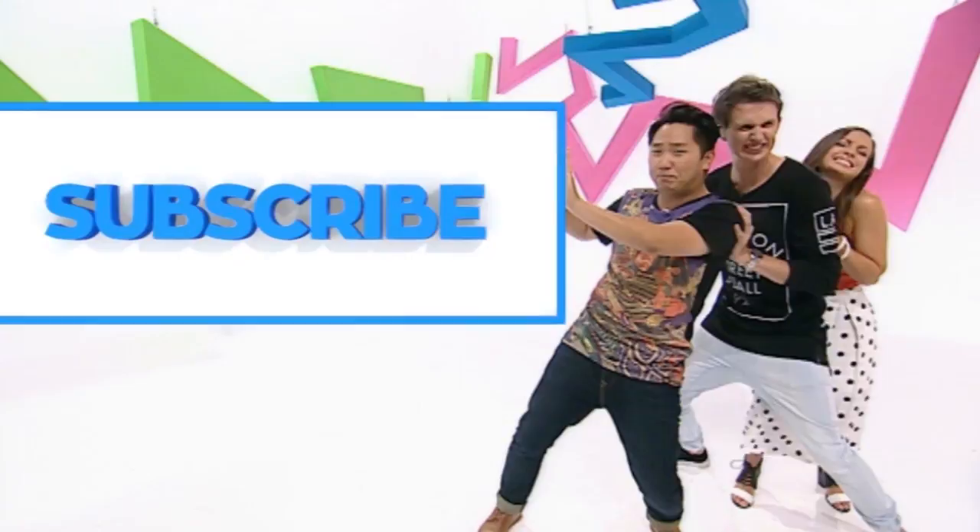Please hurry up and subscribe. Click the subscribe button. Eva, you've been pushing. No. Why is it so big? Keep pushing. Just click subscribe, otherwise we're going to be here the whole time.